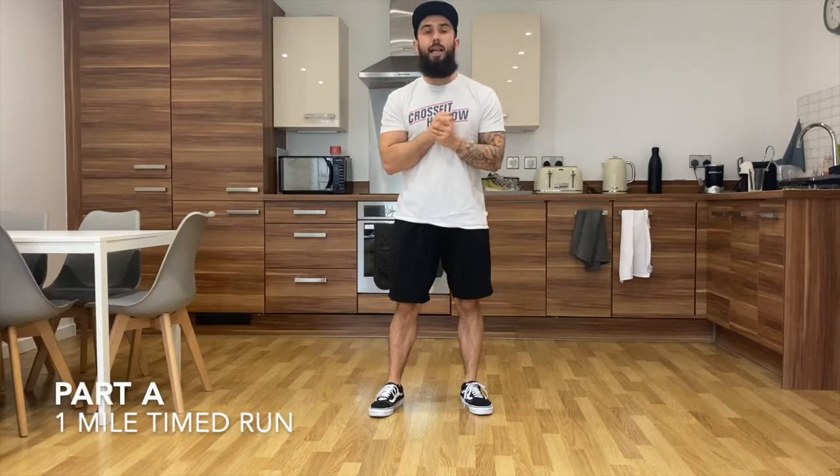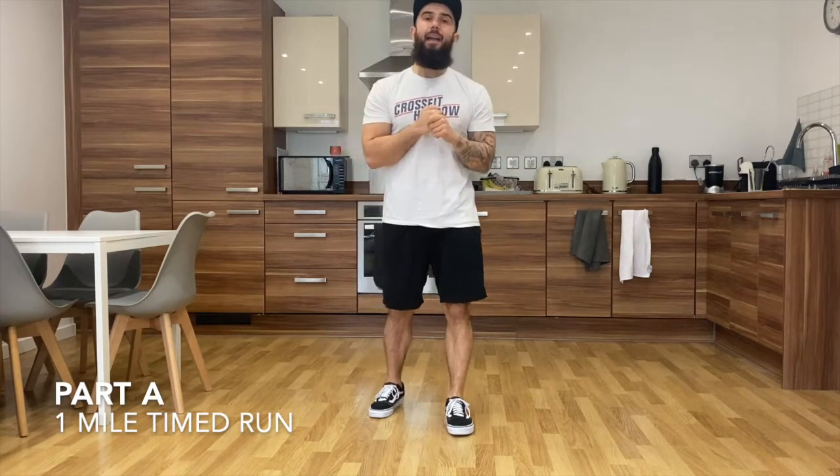Daily dose home workout number nine. Part A is going to be a one mile time run. Get out and run a mile — make sure you bring your stopwatch with you because you need to record this time.